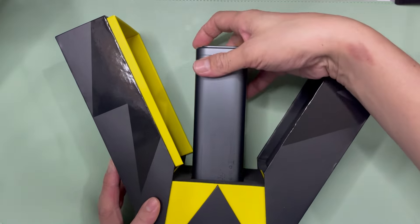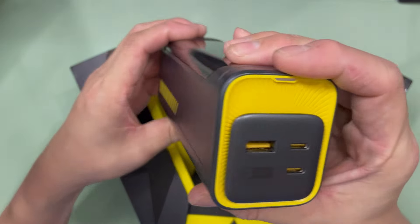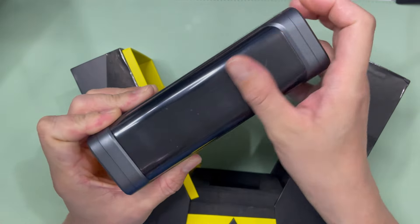Once it pops up, this is the item. It's actually very, very heavy. And this is the display.